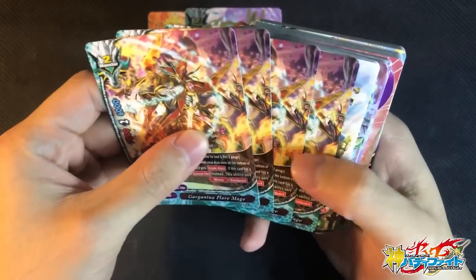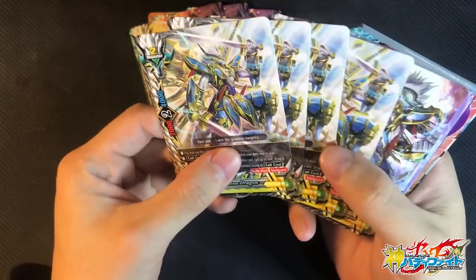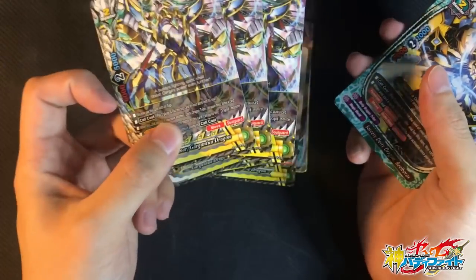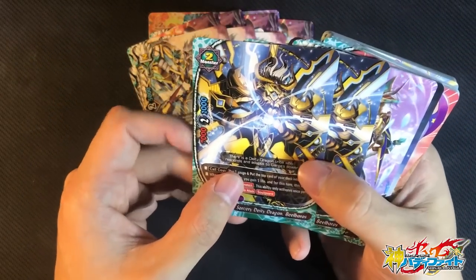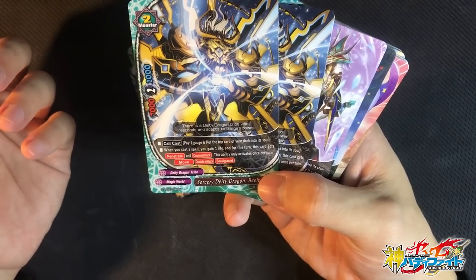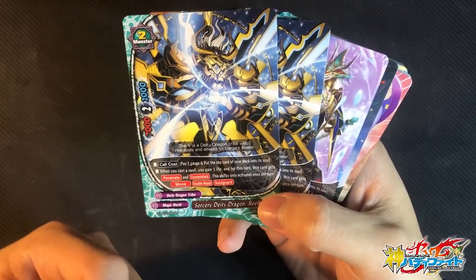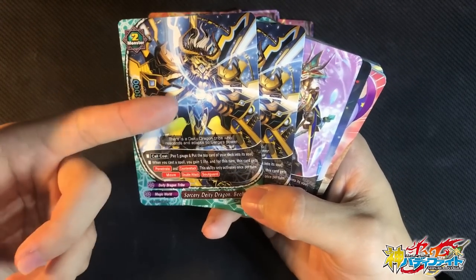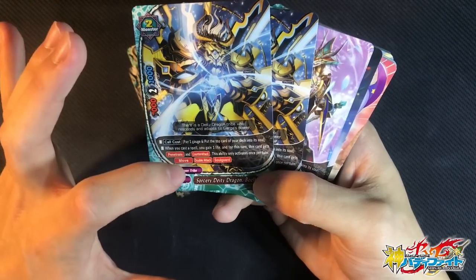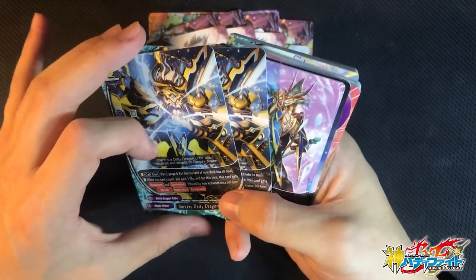Now let's go on to Flare Mage — 4 copies. As usual, use it as your buddy. 4 copies of Gargandre Dragon, basic form for extra offense. 3 copies of Daybreak for extra defense and drawing extra cards. Now some brand new cards: Sorcery Deity Dragon Bill Burroughs. It's a Magic World monster, not a Gaga. Pay 1 gauge and put the top card in soul. When you cast a spell, you can gain 1 life. For instance, this card gains Penetrate and Counterattack — this activates once per turn. During your opponent's turns, you can cast spells and it gains Counterattack, so whenever opponent monsters try to beat it, you get Counterattack destroyed. It gives you a bit of control, with Move, Double Attack, and Soul Guard.